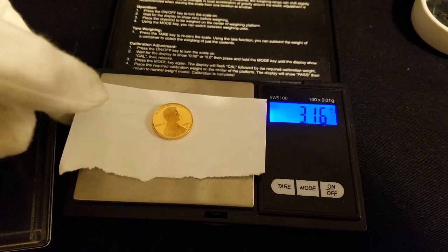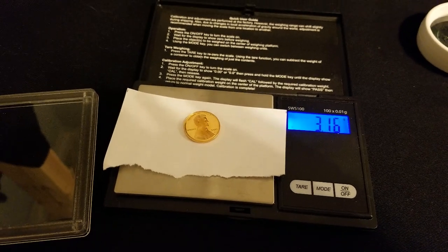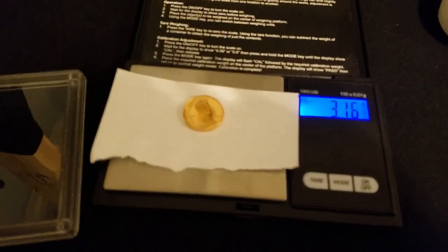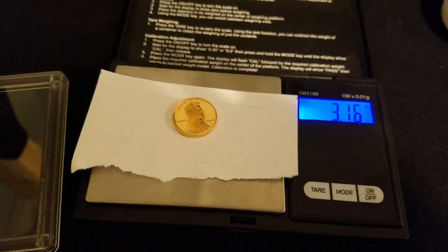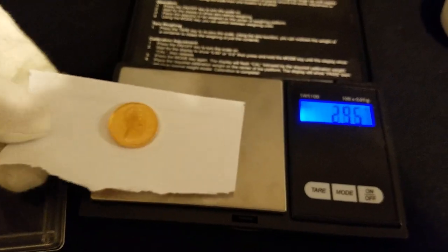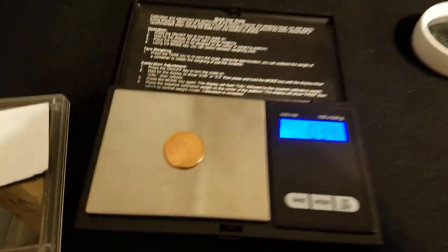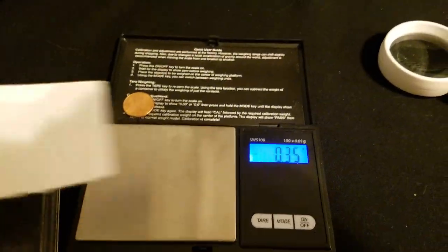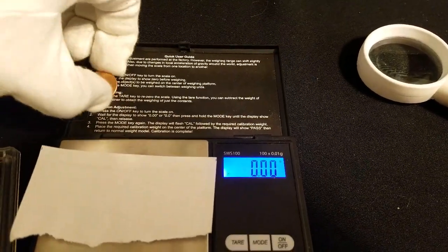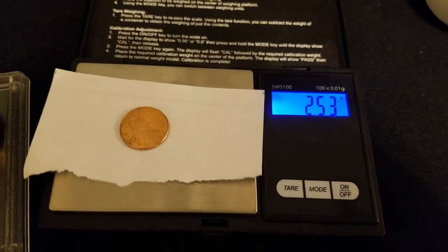3.16 grams. As you can see, that is the same weight as the classic penny struck in 1909. They sold these pennies as being a vintage material and also being commemorative for the 200th year of Lincoln's birthday. Comparing it to a normal Business Strike zinc cent — that's right around 2.5 grams. So it is a little heavier. The copper ones are a little more valuable and more scarce than the zinc strikes.